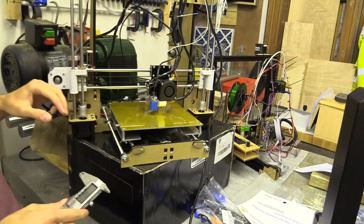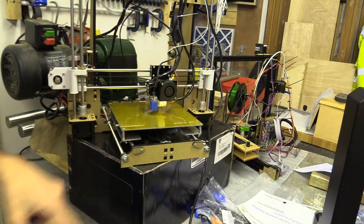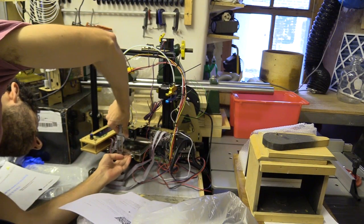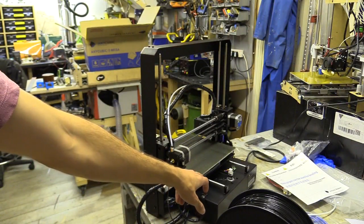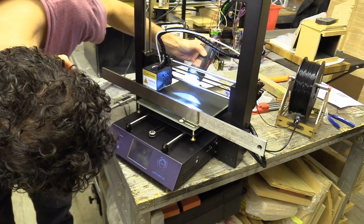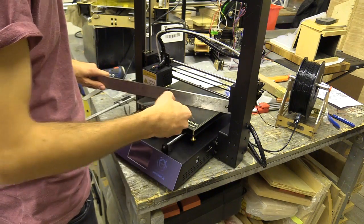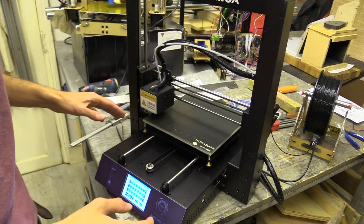This one's the Anet A8 — so that's 3mm. This one's the Tevo Tarantula — that's 3mm as well. Those two have 3mm aluminium heat beds. This one has 2mm with a very thick piece of glass on top. The bend is on the metal plate under the glass. The glass seems to be OK, to be fair.